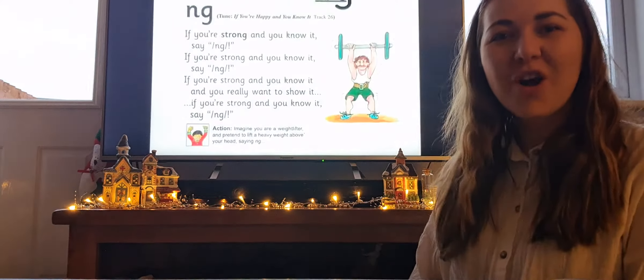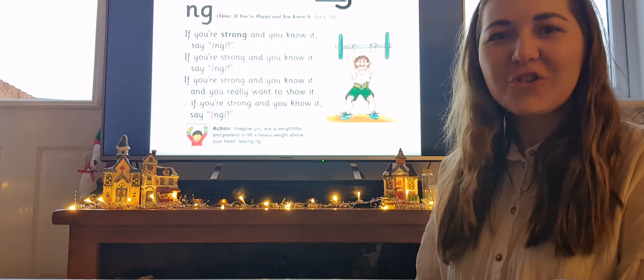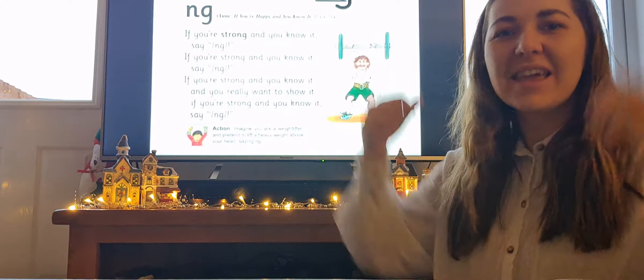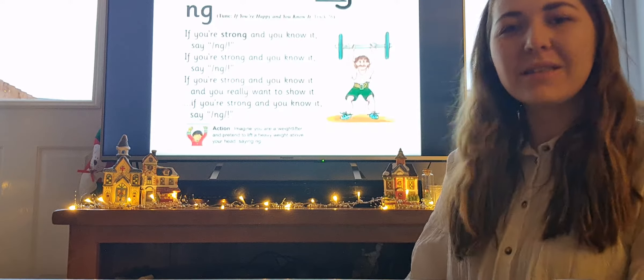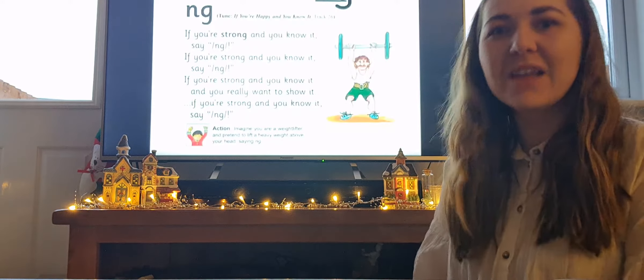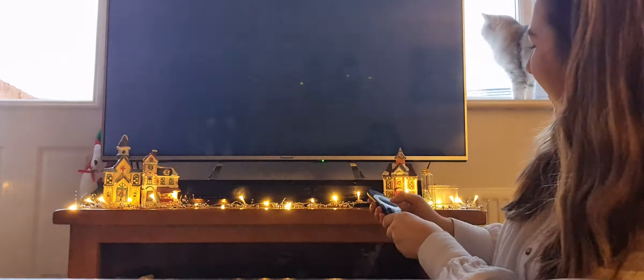If you're strong and you know it, say ng. If you're strong and you know it, say ng. If you're strong and you know it and you really want to show it, if you're strong and you know it, say ng. Well done everybody.